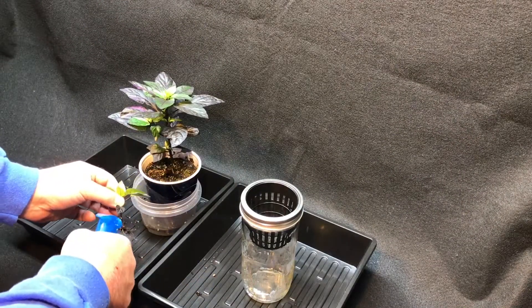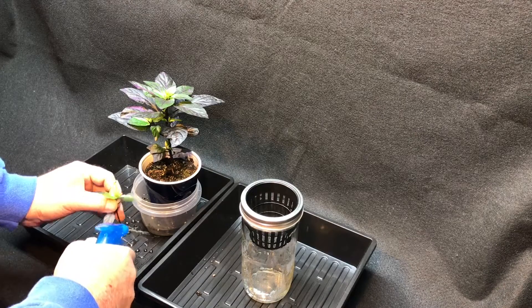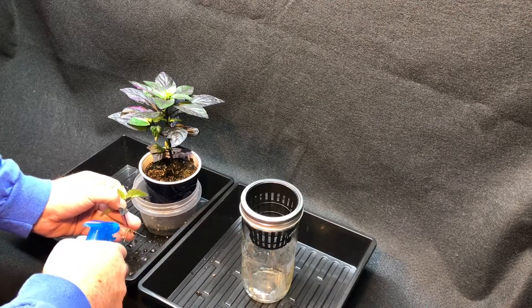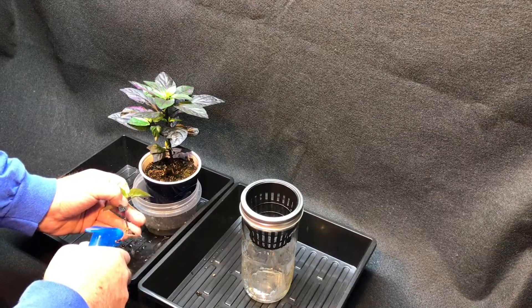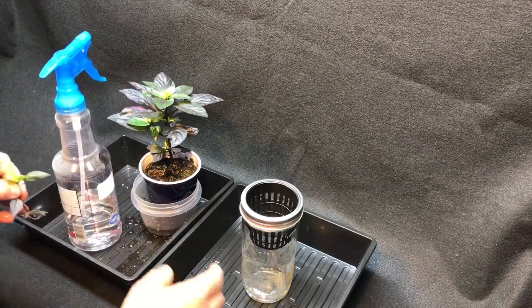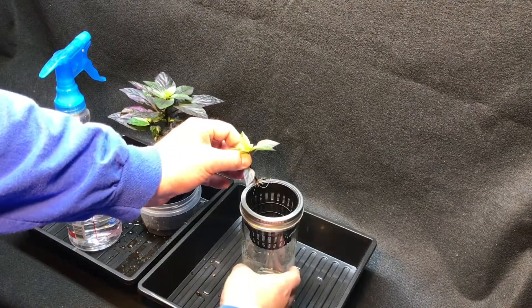We'll just get those roots all sprayed off of there. Get some of the soil off of it — you don't have to have 100% of it out of there. It doesn't matter that much. The key is these roots have to be down into the nutrients. The nutrients are going to be in here, and this will, of course, be covered.